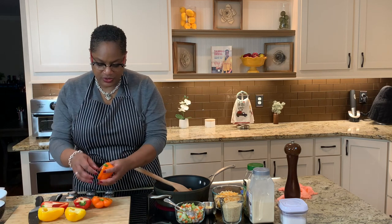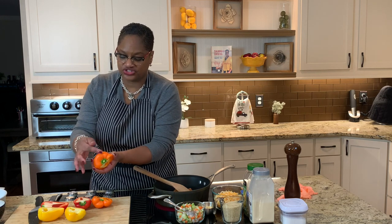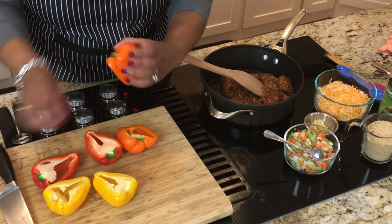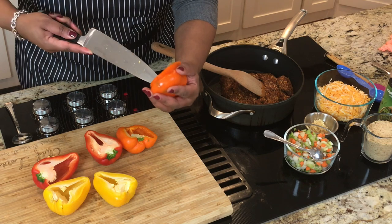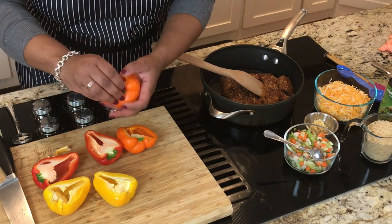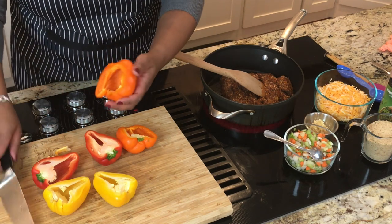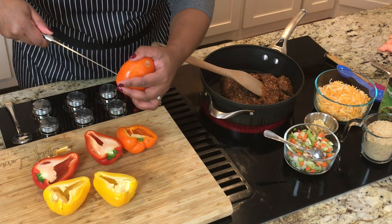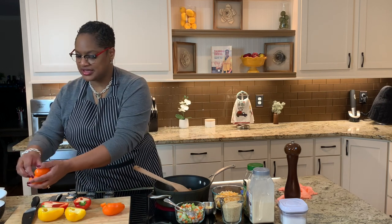Once you get these cut open, the reason I cut it with the top on it first is so I can keep this portion of the bell pepper so it'll sit like a boat when I stuff it. Now that it's open, I'm just going to go in and get this part out. Just cutting that out. Any other thing that needs to go, just go in and trim it around, and you're going to rinse these one more time. I've already rinsed the outside. Taking the seeds out.